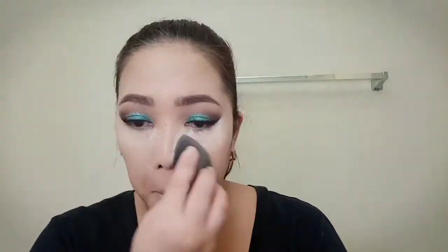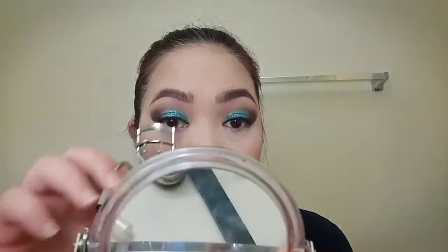I'll be using Laura Mercier and a damp sponge to set my under eye. I'll be using Rimmel Stay Matte Powder to remove excess powder and set my whole face.